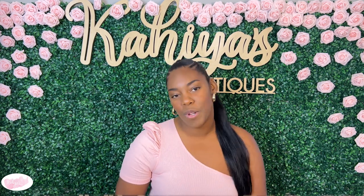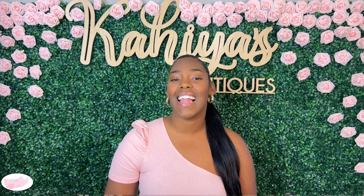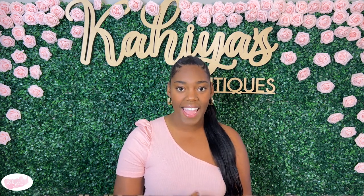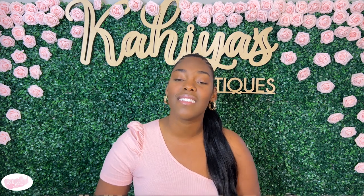Sadly, March is coming to a close, which means that today is my last video of the month and my last for this category. If you follow my Instagram accounts, you know that last week was my birthday and I am currently running a birthday giveaway that ends tonight. So if you're not already following, go and check out my last few posts so you can see how you can win a Kahaya's Critiques product.